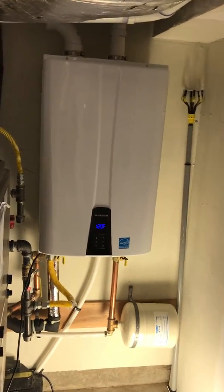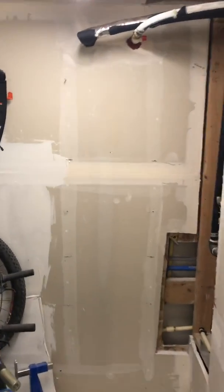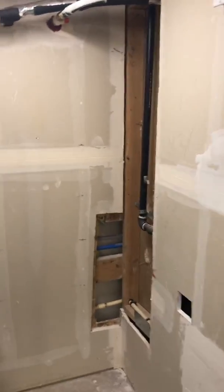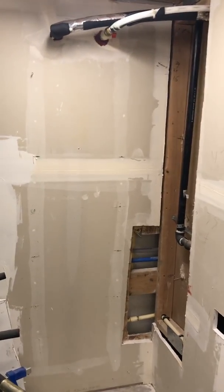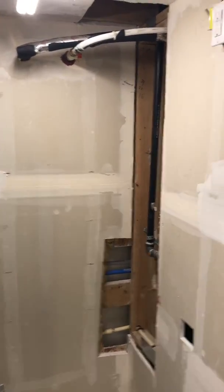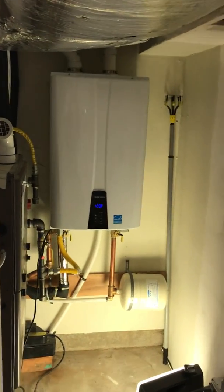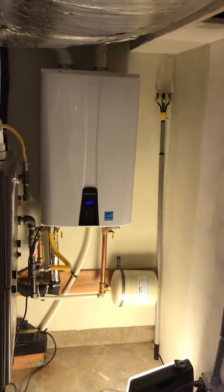The first estimate I got was just to install the tankless unit on the existing half-inch gas line, removing the old tank water heater. But given the length of pipe, the city made me replace the gas line with a one-inch gas line all the way to the tankless water heater. The most expensive estimate at $9,000 was to replace the half-inch and three-quarter-inch gas line with a one-inch line all the way back to the meter — basically the job that I ended up doing.